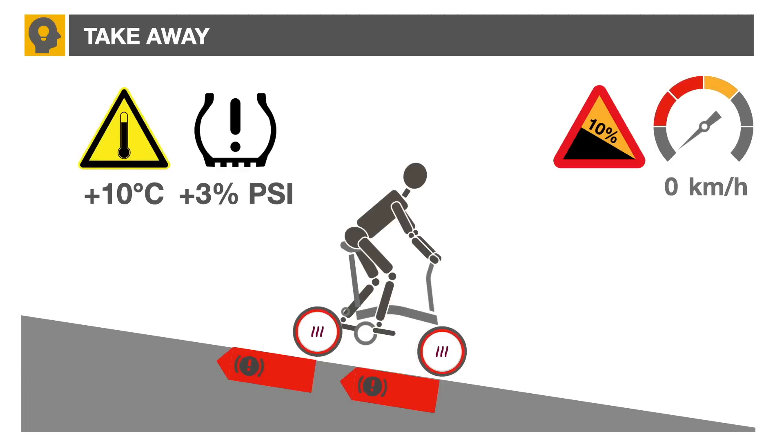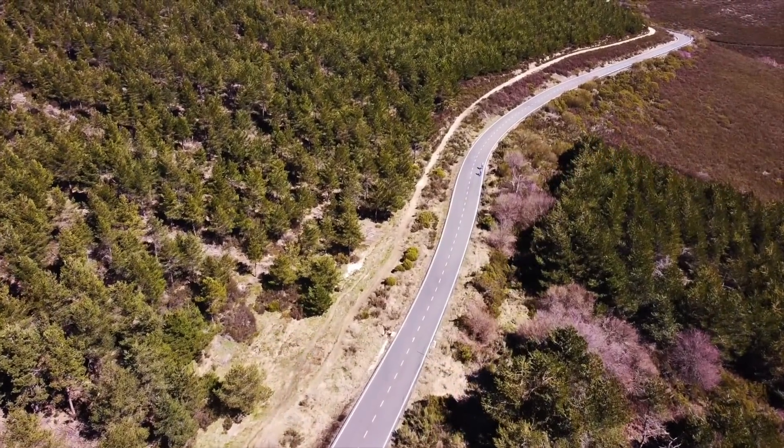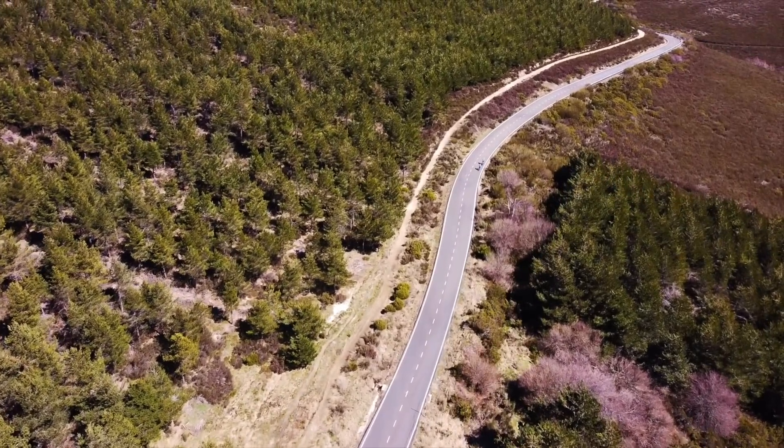We'd like to hear your experience with maximum downhill speed. Let us know in the comments and include where you were and your bike setup.